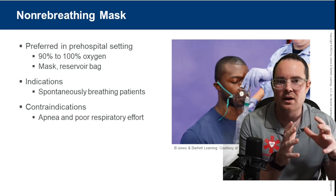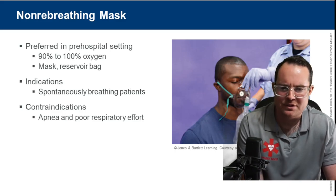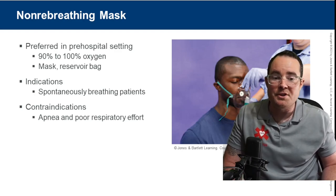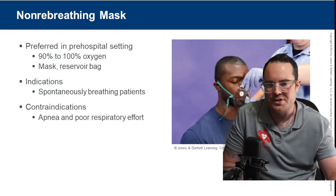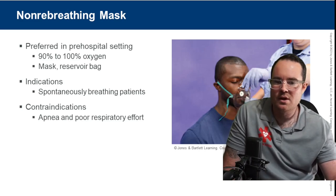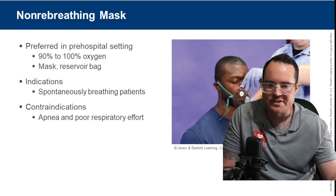The reservoir bag gives a good indication of the patient's ventilatory status if we see it becoming depleted. Indications: spontaneously breathing patients in respiratory distress who can breathe on their own. Contraindications: apneic patients, those not breathing, or those with poor respiratory effort — this is not for shallow breathing patients.